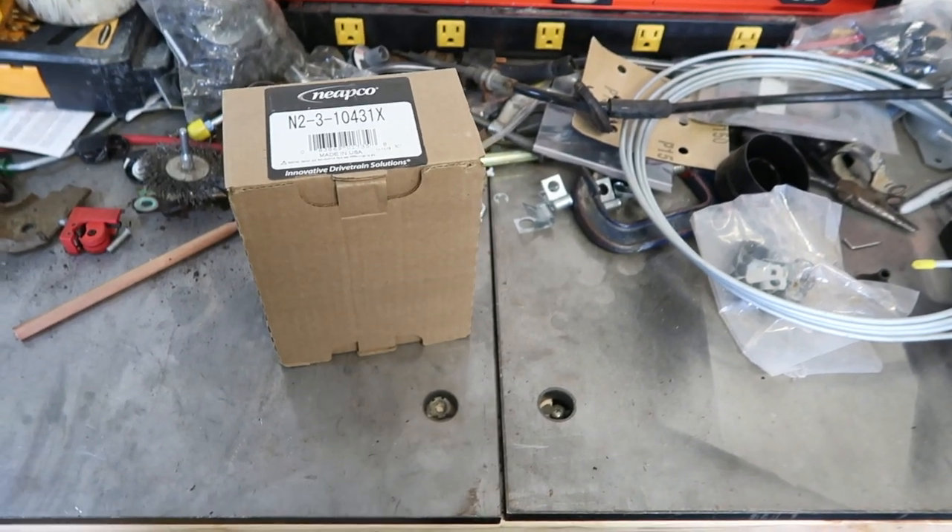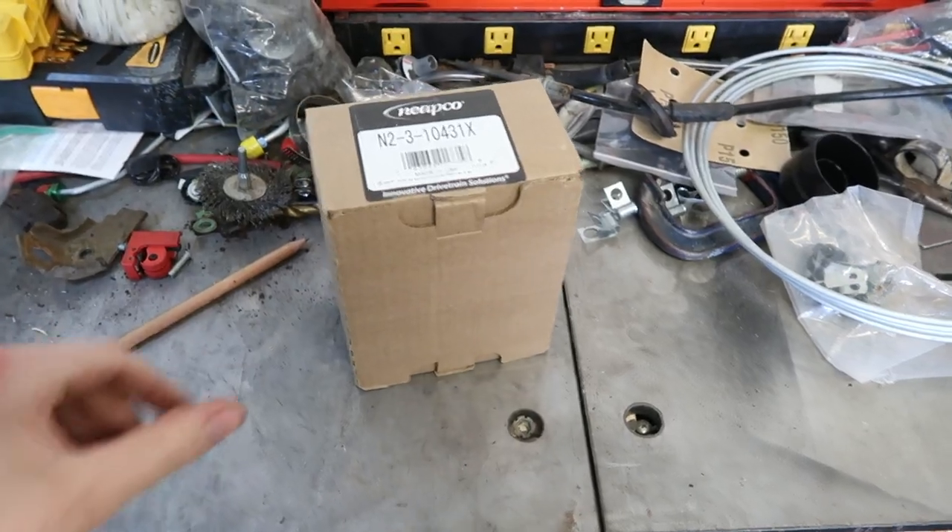What's going on guys, this is John. Today we're gonna go to the 73 Camaro. We just got the turbo 400 bolted in. The problem is it's a fixed yoke transmission, so we are going to convert it to accept our slip yoke. Let's get to it. Excuse the messy workbench — I'm building a car right now.